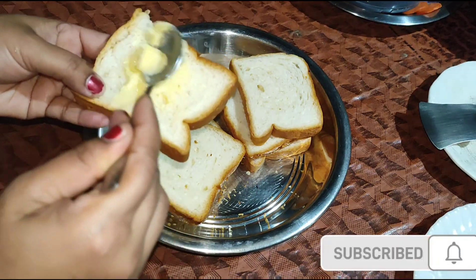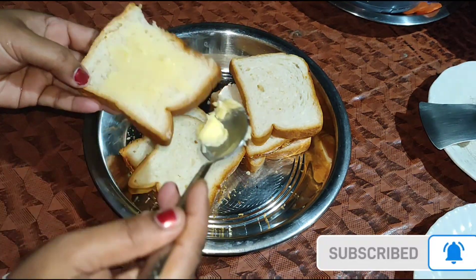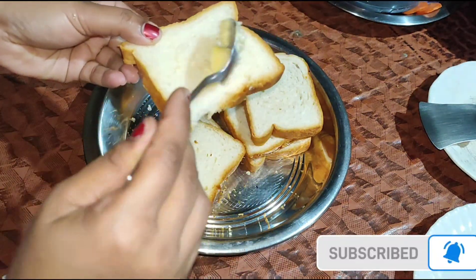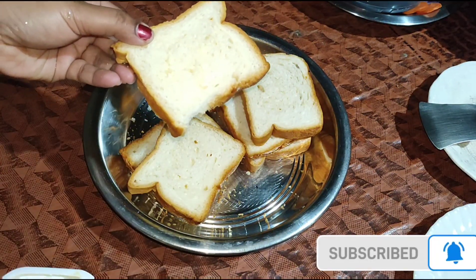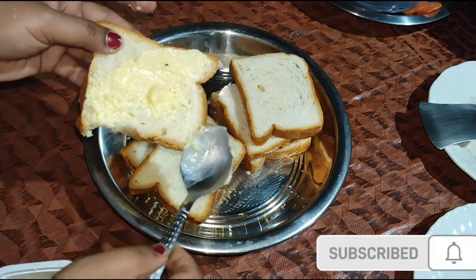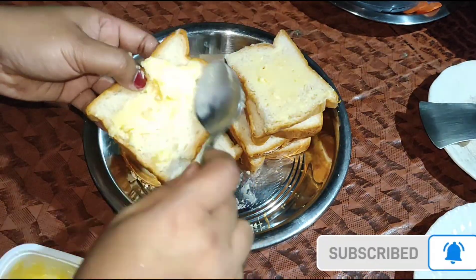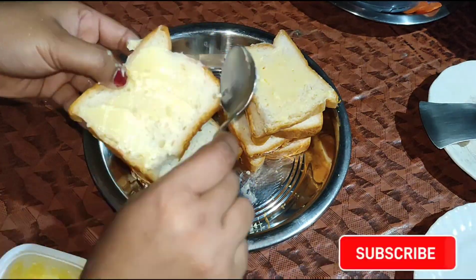I will add butter to the bread. This is the best way to take the bread. There is a lot of bread and fruits that are good.